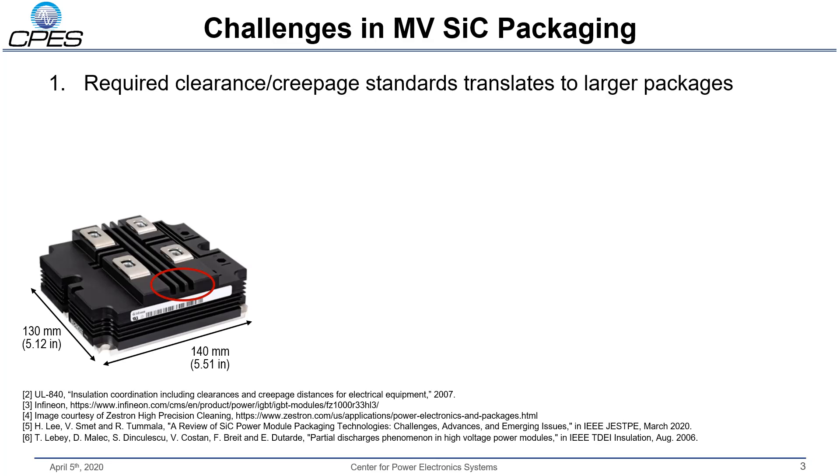First, you have the challenge of creepage and clearance standards. The UL840 standard for insulation design dictates that you need 40 millimeters of creepage for a 10 kV system, and this increases in higher pollution degree environments. Currently, the way we deal with this on a commercial package is we use creepage extenders on the outside of the package. As the voltage increases, the package becomes very large, which not only hurts our power density but leads to much higher stray inductance. As the terminals get further apart, we need to route more metal inside the package, resulting in larger stray inductances.